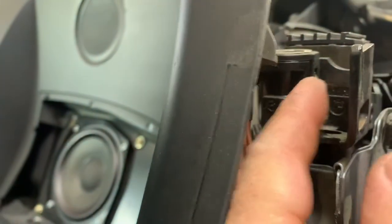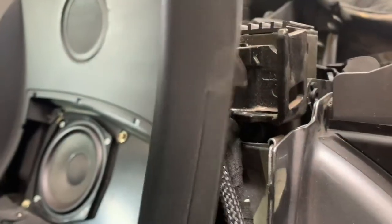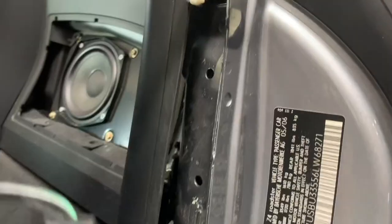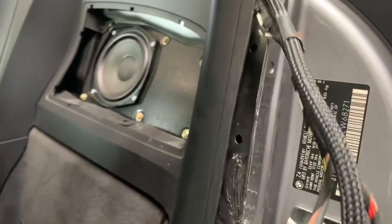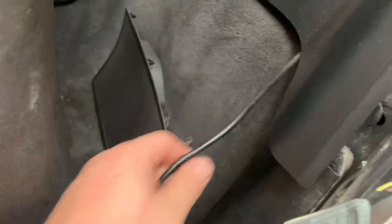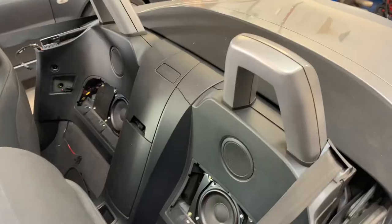Next we'll move up top. You can see these two clips pop off. This applies if your vehicle came equipped with a hard top option — not all Z4s have that, but if it does it's a simple removal with just those two clips. Now all of our wiring and the hard top clip are held off to the side. We're going to move over to the passenger side, remove these clips as well, and disconnect the electrical.